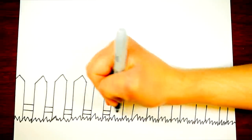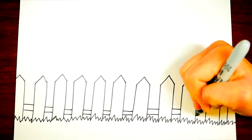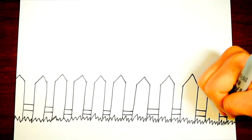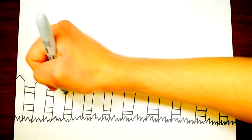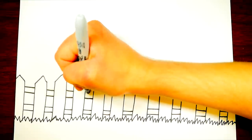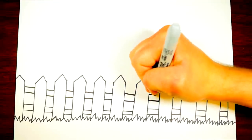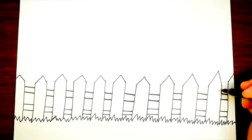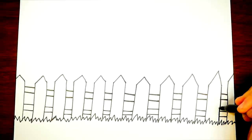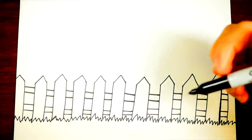We drew these boards going up, sticking into the ground, and then in between the boards we're going to draw a piece of wood that holds and connects the fence together. Let's count how many tall pieces of fence we have. Can you count with me? One, two, three, four, five, six, seven, eight, nine, ten, eleven pieces. And then you have two connecting pieces between each of these eleven pieces.